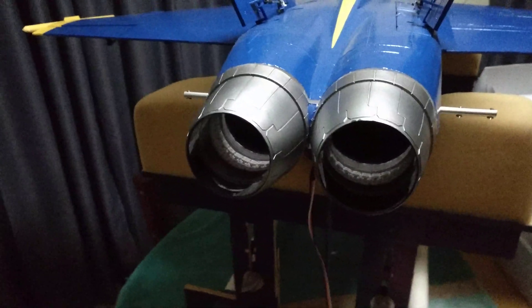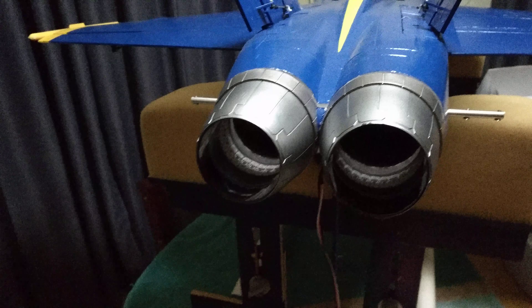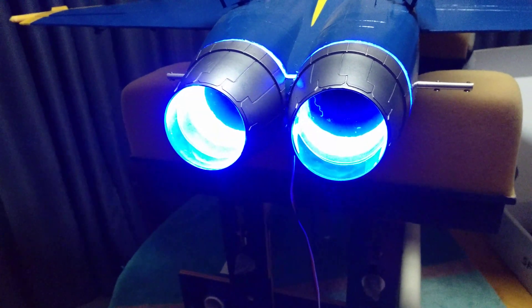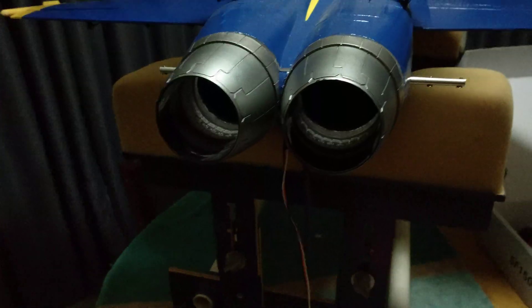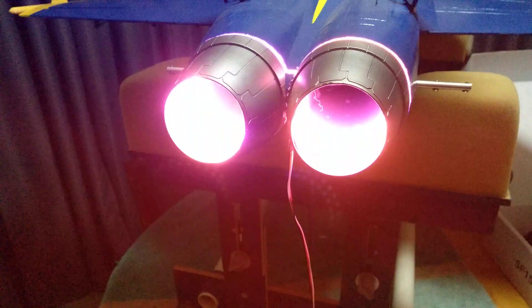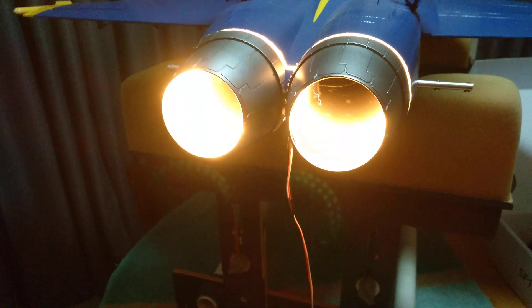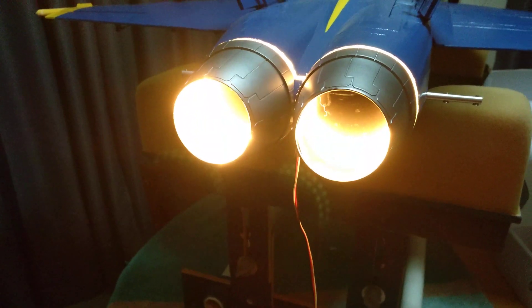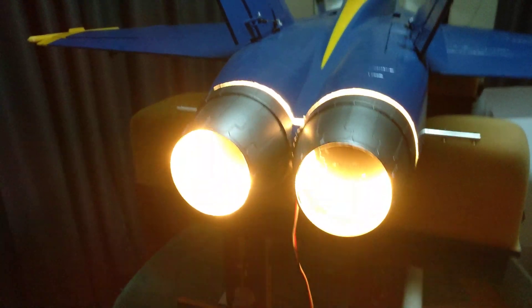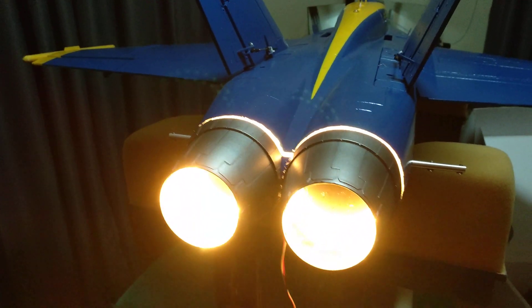So it'll never be off in flight — there'll only be a throttle cut where it will actually go off. That's just the three modes. Being an Arduino, the programmability is unlimited. Anyway, that's what I've decided for the moment. I haven't glued the tail cones back on but I'll be doing that shortly.